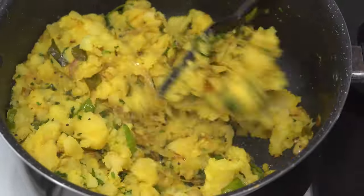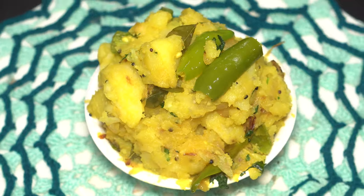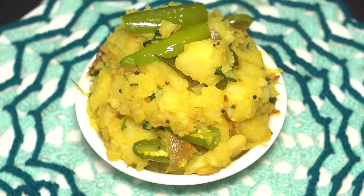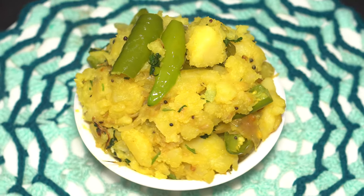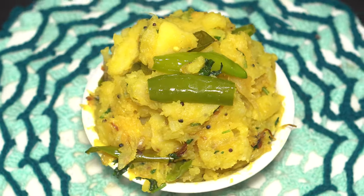Once all the ingredients are mixed well, no prolonged cooking is necessary. The delicious aloo bhaji is ready! Do try this recipe out at home and serve it with masala dosa. Let us know how it turned out. For more such interesting upcoming recipes, please stay tuned.